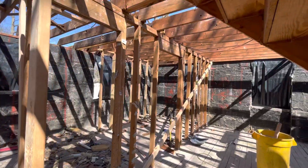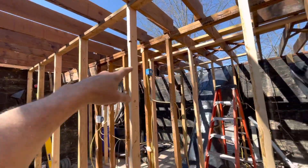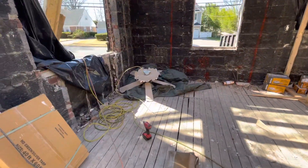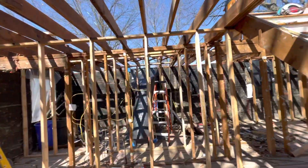Then we're going to be able to remove the center wall right here — this is the old wall between the kitchen and the living room — and we're going to open up all this space from the front wall to the back wall. It's going to be completely open.